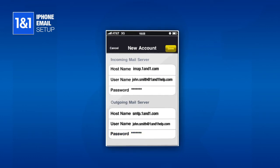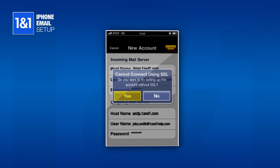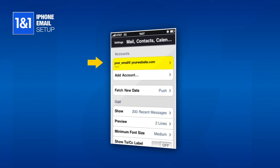If you receive a message that the iPhone cannot connect using SSL, click the Yes button to try without SSL. The account should verify, and you will be taken back to the main screen for Mail, Contacts, and Calendars, and see your newly set up account listed there.